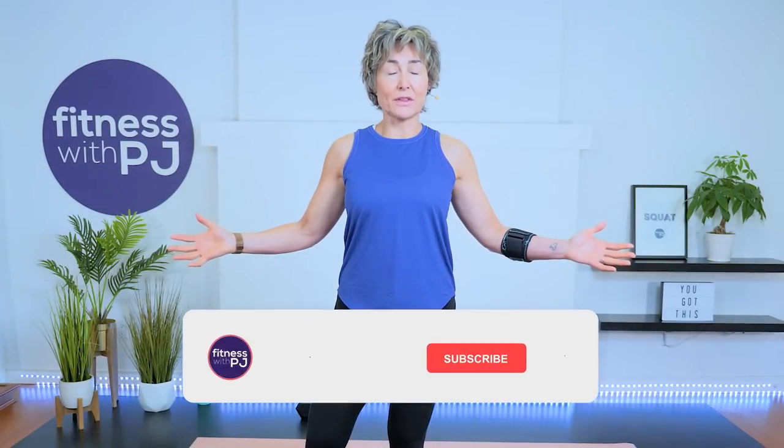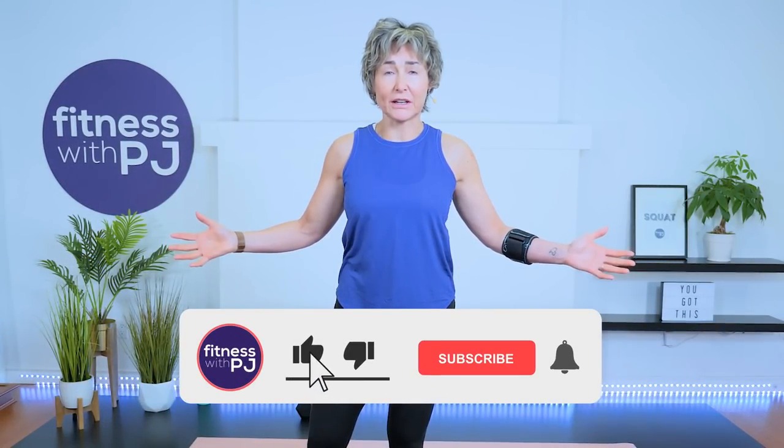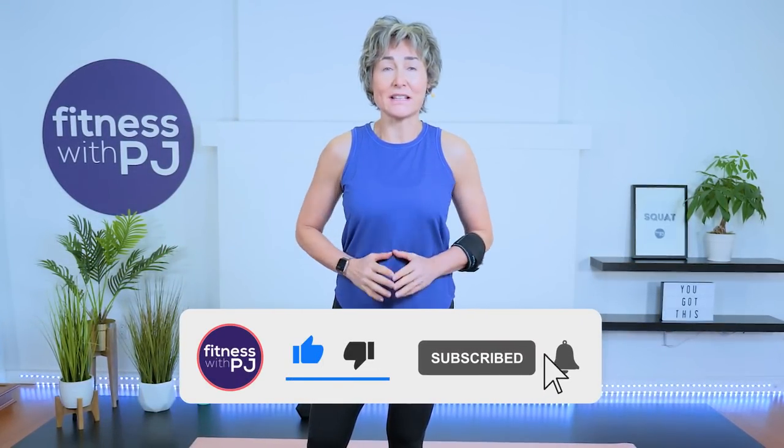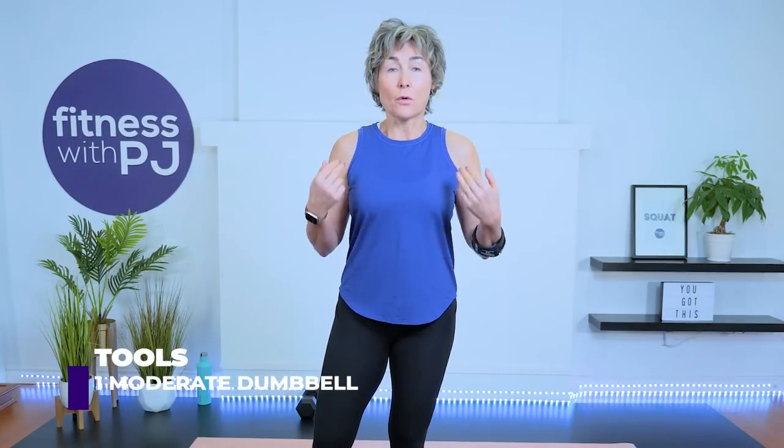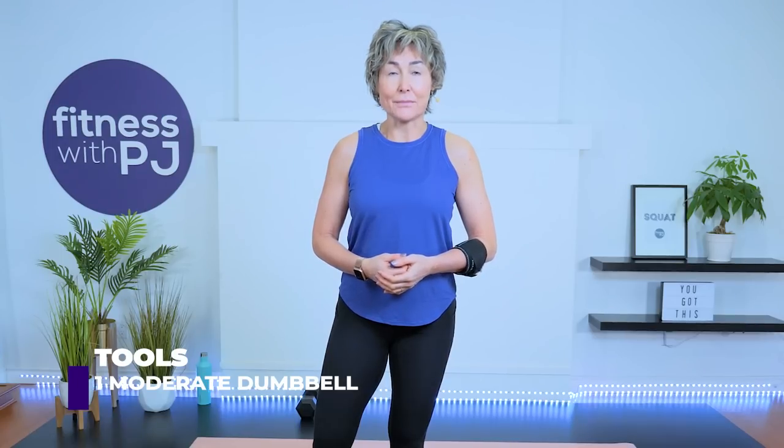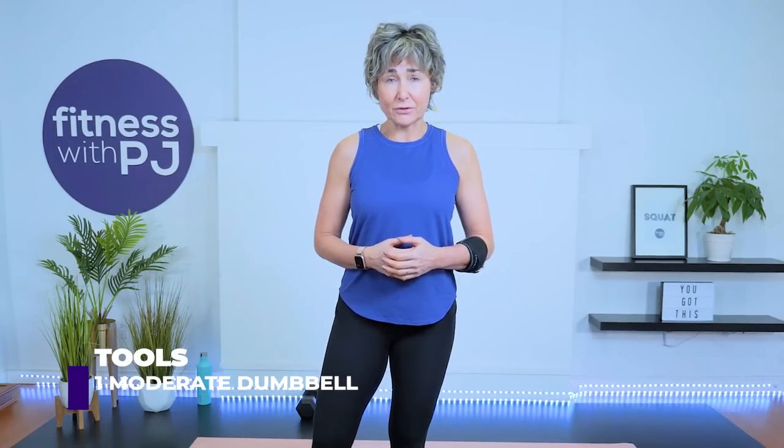Hey there, good-looking! Join me for this total body strength workout using only one dumbbell. We're also going to get that heart rate up. All you need is one dumbbell — moderate, or if you're advanced, heavy. For reference, I'm using a 20-pound dumbbell. We'll also be down on the mat for a couple of exercises, so if you're on a hard surface, maybe grab a mat as well. Let's get started.